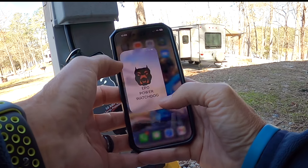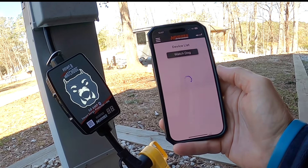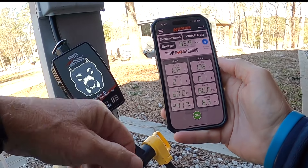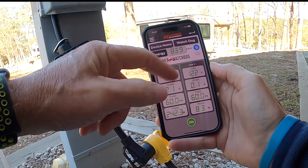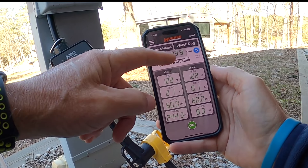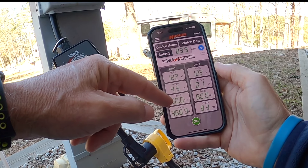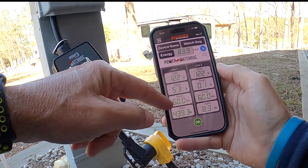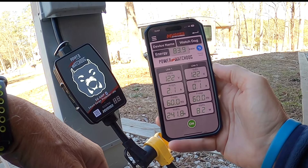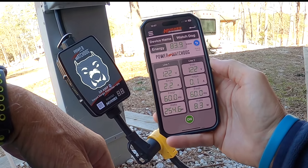This model does have Bluetooth, so you can go to the app and it'll come right up. You can see the kilowatts used since you've been plugged in. Line one and two show the volts, the amps, and — since we're in North America — we're at 60 hertz, and you can see the watts being used. I really do like that feature. You can keep an eye on your RV and its power usage. Very nice.